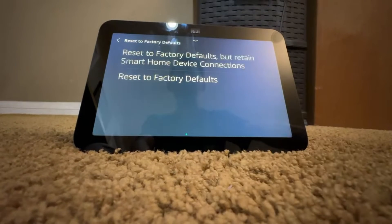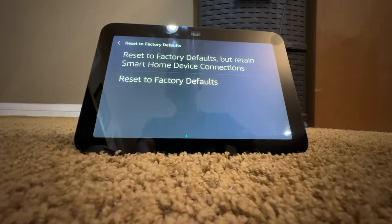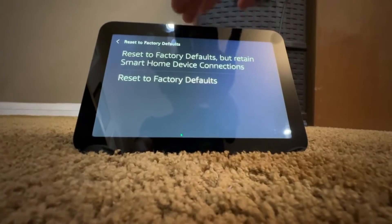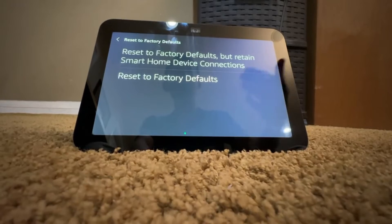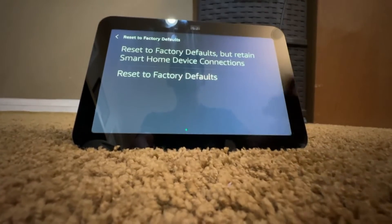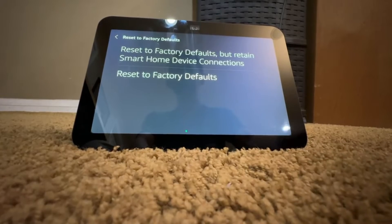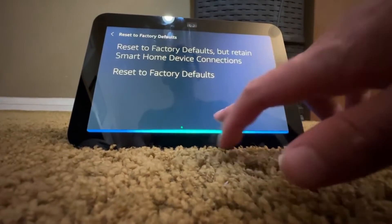So go into Reset Factory Defaults. There are two options here. The first is Reset to Factory Defaults but Retain Smart Home Device Connections — it will keep your device connections. Since this is a smart home hub, any smart home devices will continue to work. So even though it's a factory reset and all your settings and login are cleared, your lights, Zigbee, SmartThings, etc. will still be connected.